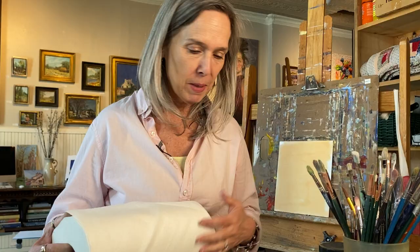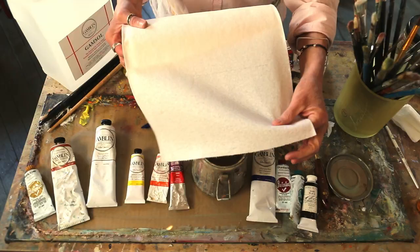Paper towels — they come in a variety. I use Viva. They will absorb more paint, more mineral spirits, more of the mess than any other paper towel I have ever tried. I highly recommend Viva paper towels.